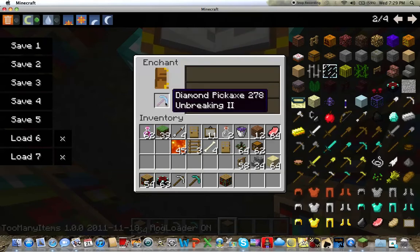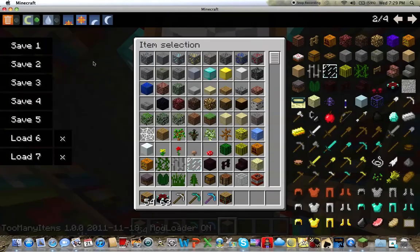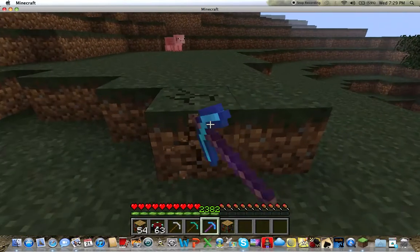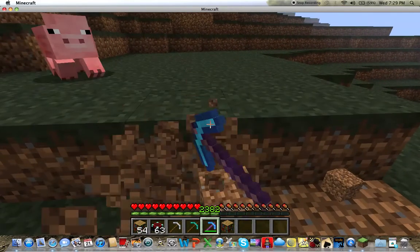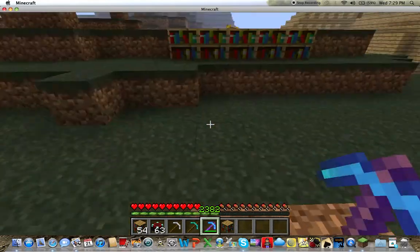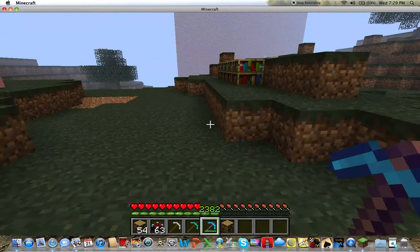As you can see, it's a diamond pickaxe and it's unbreakable. I'll get off creative mode, and as you can see it's going to always stay at the full green bar — it's never going to go down. So it's basically an everlasting pickaxe.